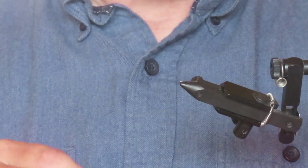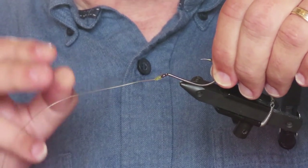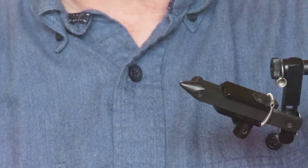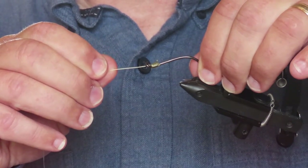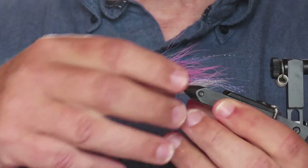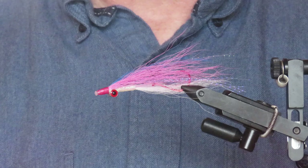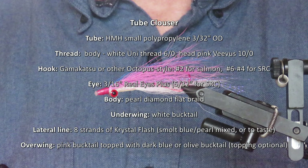As for knots, you don't want to tie a clinch knot, a uni knot, or a palomar, because the knot's going to get in between the eye of the hook and the end of the tube, and it's not going to make a very sound connection. Instead you want to tie a snell knot, so the leader emerges from the eye with nothing in the way. If you don't know how to tie a snell knot, just google it. So there's the tube Clauser for you — many thanks for watching, I do hope you enjoyed the video, and I'll see you next time.